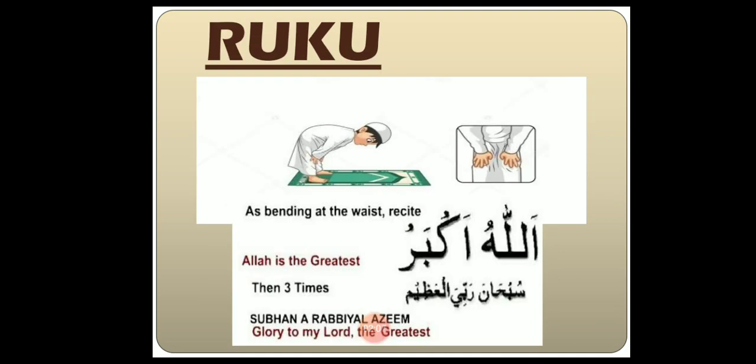The next step is Ruku. As you can see in the picture, we bend our body like this. After reciting Allahu Akbar, we recite Subhana Rabbi Al-Azim three times.